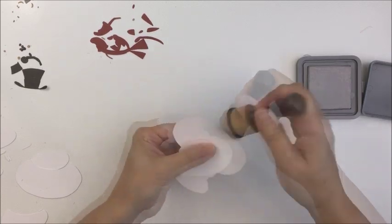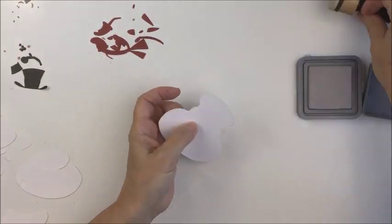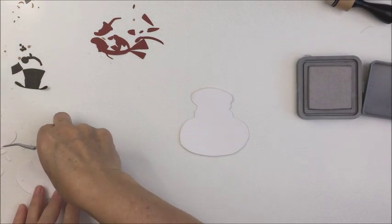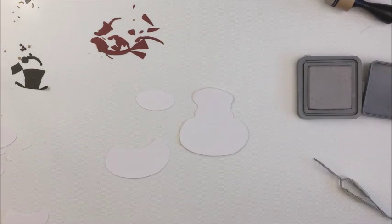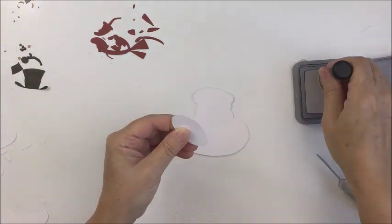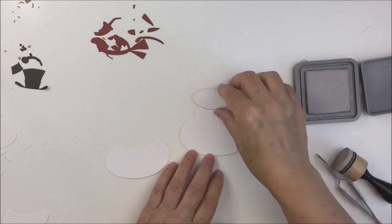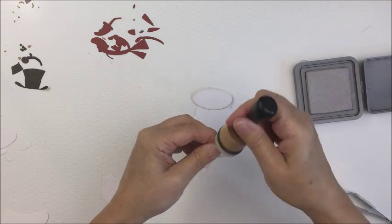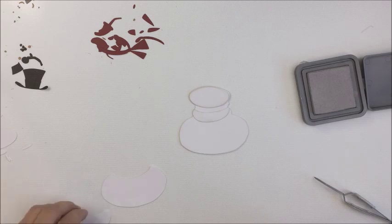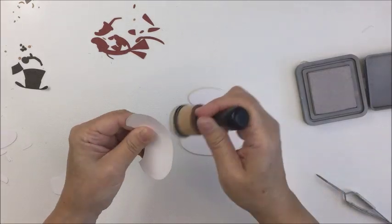I'm going to link the video from the Sizzix YouTube channel where they show you how to cut out all of the parts. I cut all of the different parts in the different colors ahead of time. I'm starting with the first and second layers of white pieces, and I'm going to go around all of the edges with some pumice stone distress oxide ink just to define the edges and make the different layers of the snowman pop a little bit.